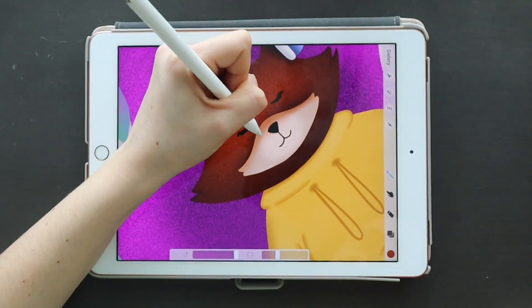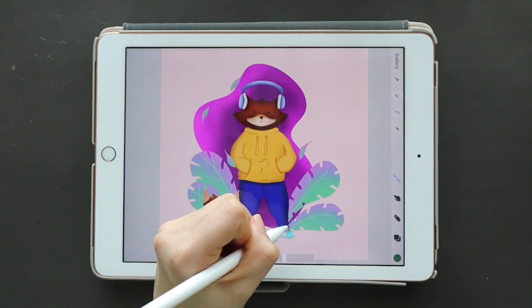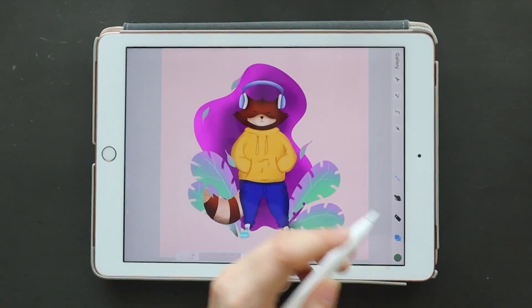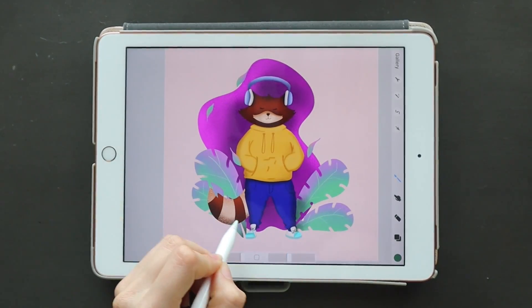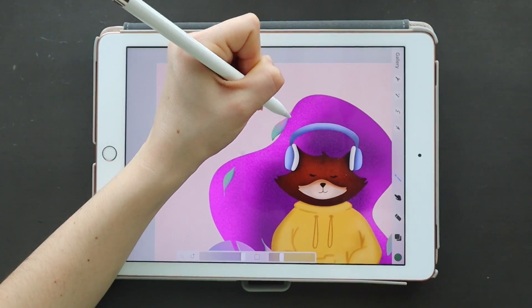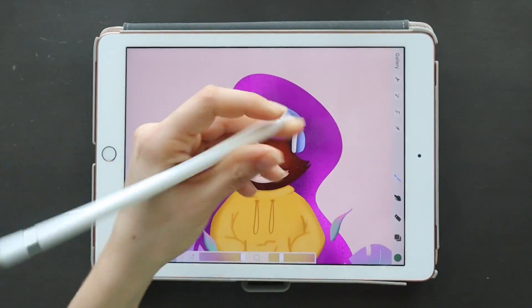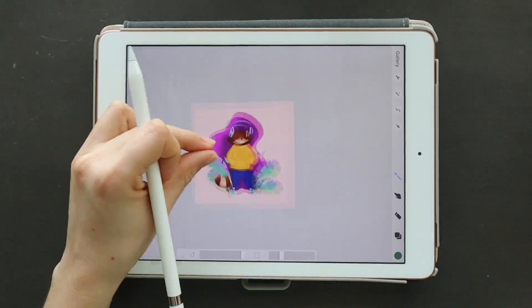We are coming to the end of this video and I'm so happy I did this — I honestly had the best time and I can't wait to make more drawings like this. Thank you so much for watching, I really hope you enjoyed this video, and I can't wait to see you guys in my next one. Adios!